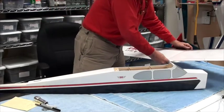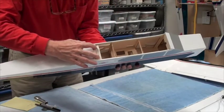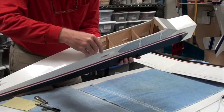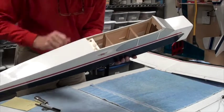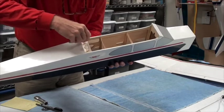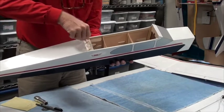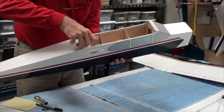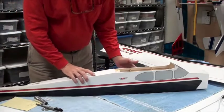Before I put the wing on, I want to show you one other point. The two nylon nuts in here are where the nylon screws go in. I want you to start the nylon screws on both sides, screwing them in maybe a quarter or third of the way, just to make sure that the nylon screws and nuts screw in easily. Nylon nuts and bolts are fairly sturdy, but you always want to test that first.